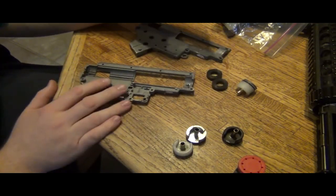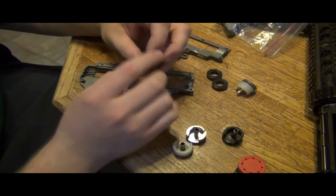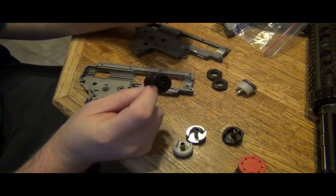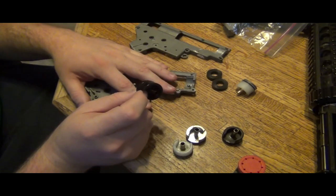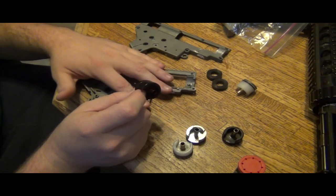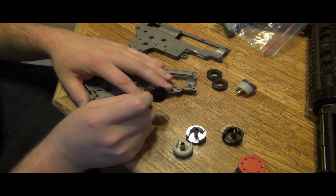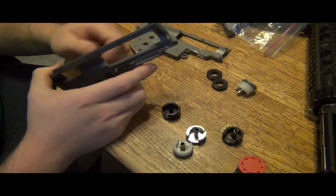This is a version 2 VFC gearbox shell from my SCAR-H SSR, which I'm currently not using anymore. This is the cylinder head that goes to it. Now, I had this without Sorbothane installed on two different builds, and both builds it did not crack. However, when I went to a third build — and this is even with Sorbothane, about the same spring — it cracked.